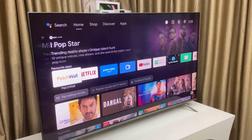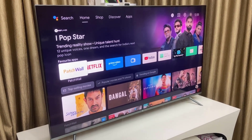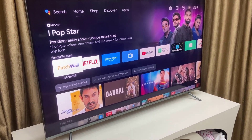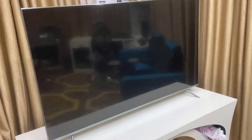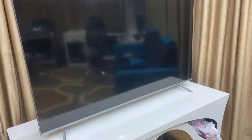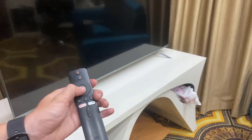If the soft reset doesn't work, you need to do some more serious work. Turn off your TV, then perform a hard reset using the remote. Power off the TV, then power it on, and on the remote hold the key combination to go to the factory settings.